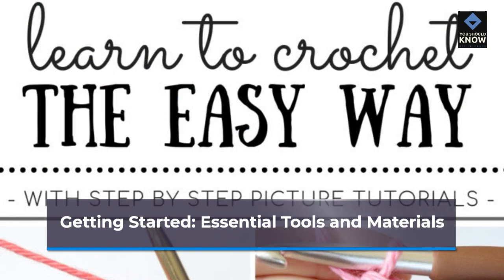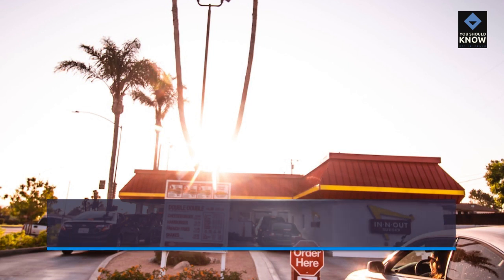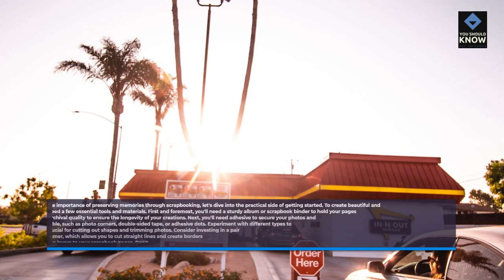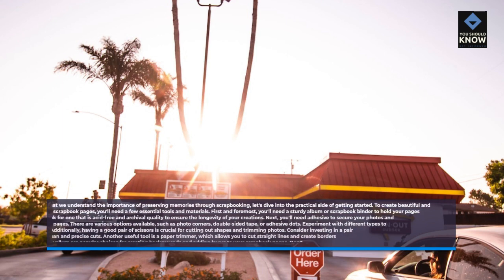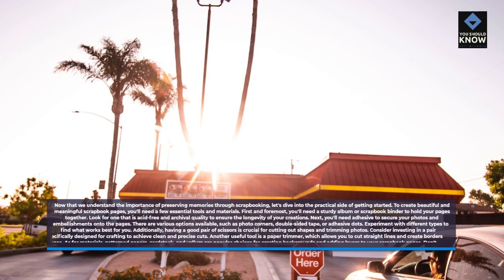Getting Started: Essential Tools and Materials. Now that we understand the importance of preserving memories through scrapbooking, let's dive into the practical side of getting started. To create beautiful and meaningful scrapbook pages, you'll need a few essential tools and materials. First and foremost, you'll need a sturdy album or scrapbook binder to hold your pages together. Look for one that is acid-free and archival quality to ensure the longevity of your creations. Next, you'll need adhesive to secure your photos and embellishments onto the pages. There are various options available, such as photo corners, double-sided tape, or adhesive dots. Experiment with different types to find what works best for you.